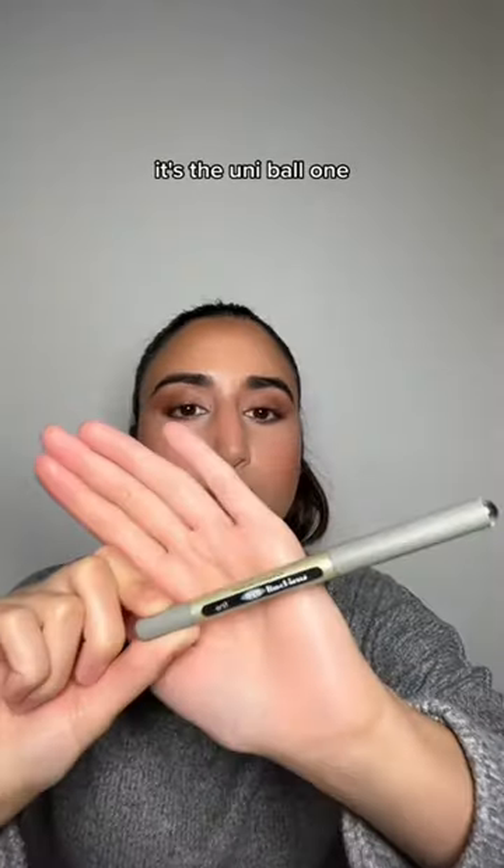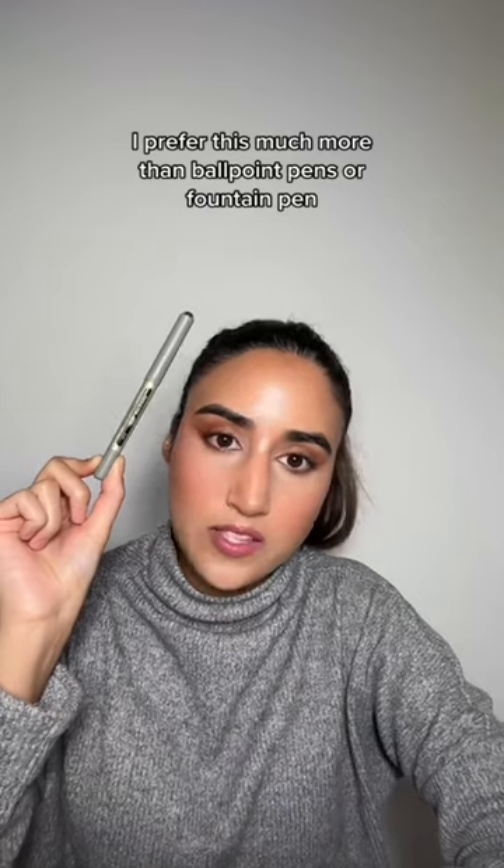My favourite pen to annotate with is a rollerball pen — it's the Uniball one. I prefer this much more than ballpoint pens or fountain pens.